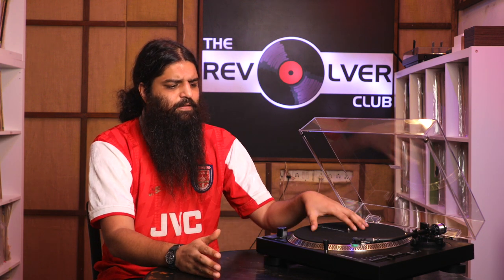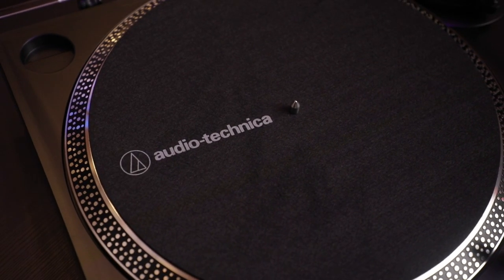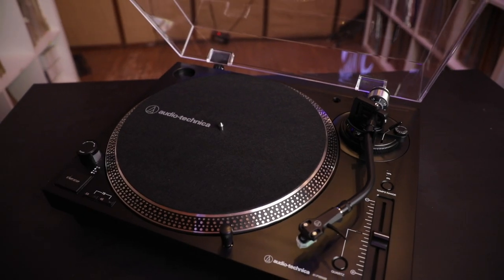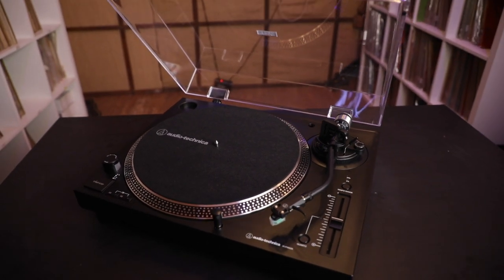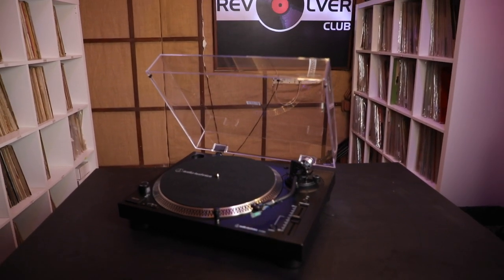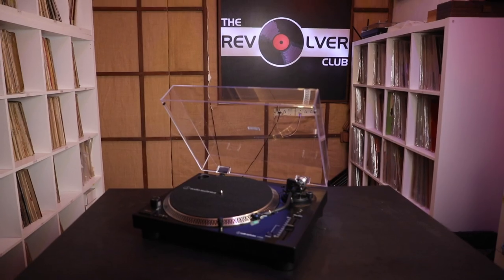Basically, if you want a serious entry-level audiophile turntable, I would not look past the LP120X from Audio-Technica. If there's anything else you'd like to know about this turntable, any questions or suggestions about the video, feel free to reach out to me with the details mentioned in the description below. And I hope to see you guys again.